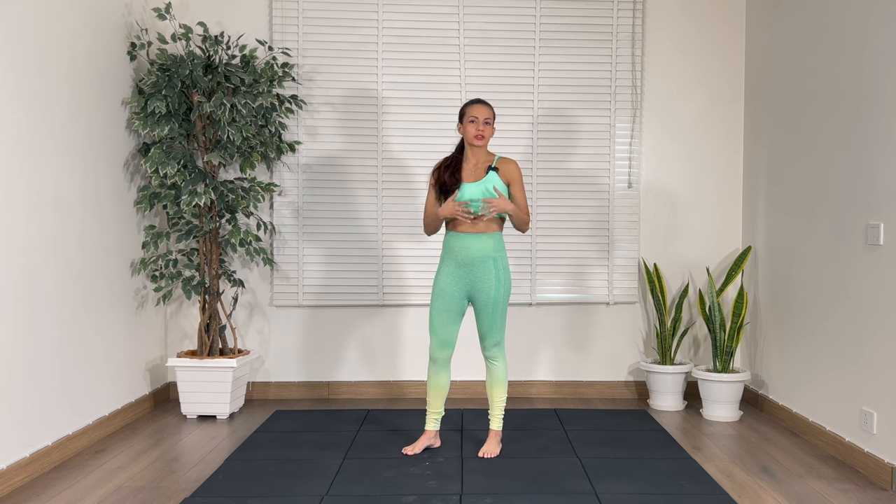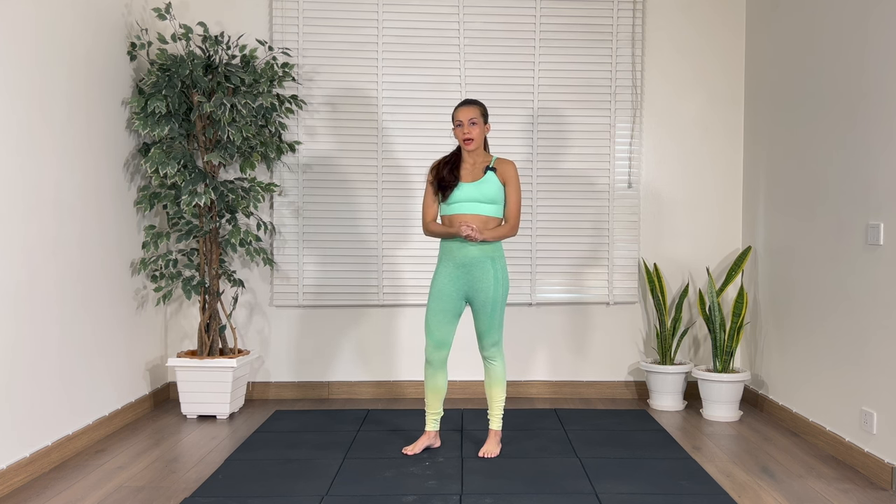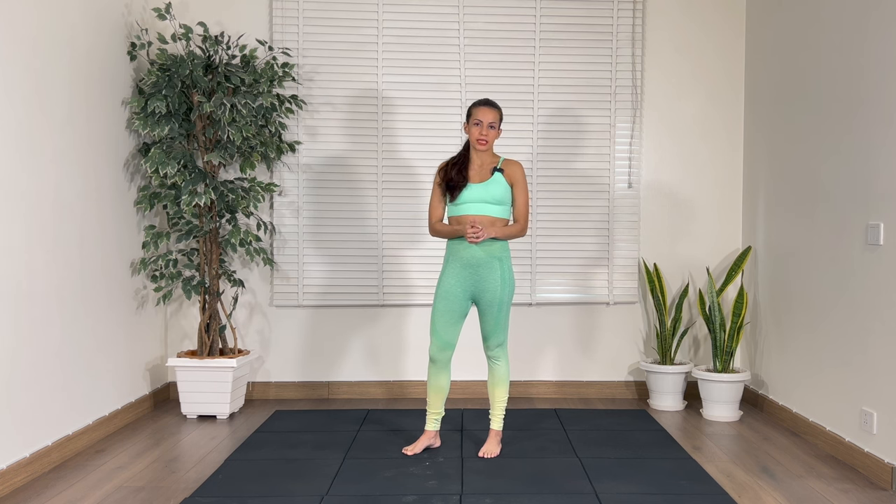Welcome to my channel. My name is Rhea and this is a 5-minute recovery stretching routine. You can do this after your workout to recover and stretch. Before we begin, I do request you to hit the subscribe button and the bell icon so that you can be notified every time I post a video. This recovery session is part of my 28-day BodyFit TV Lean Fitness program.